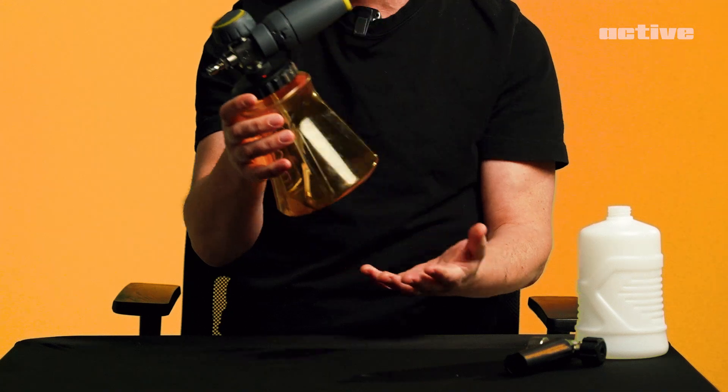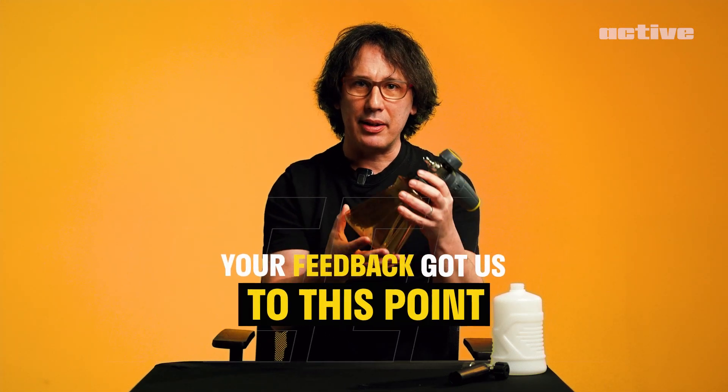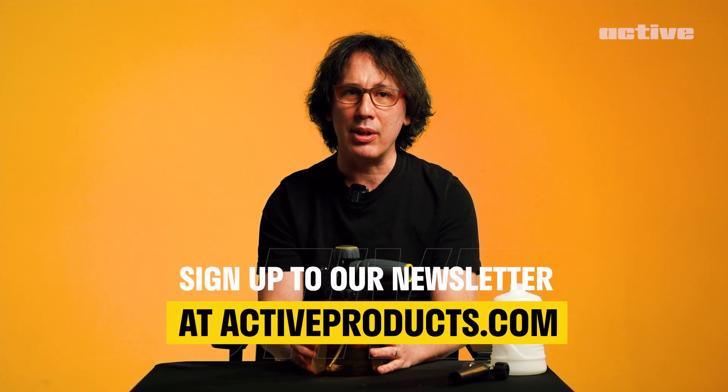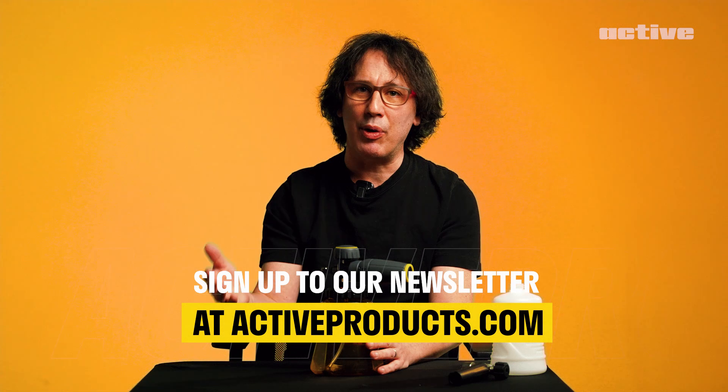This product is another one in the Active family, so it's also important that it fits in well with the gun, with the 2.0, and with the 2.3 that's coming. We're really starting to develop a family of products that work well together. As always, it was your feedback that got us to this point, so we're always looking for more. Any suggestions or thoughts you have, please keep them coming. Please go to the website and sign up for all the notifications — you'll get info about new product launches, pre-orders, and anything else new that's coming out from Active.